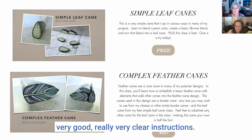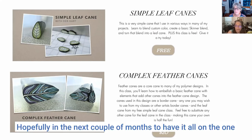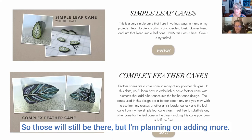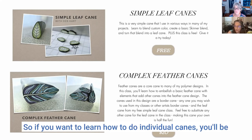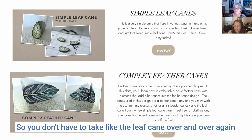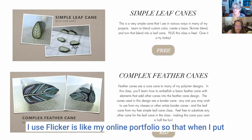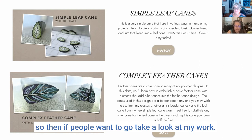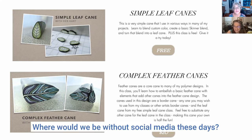Your tutorials are very high quality — clear instructions, great photos, good commentary. In the next couple of months I'm transitioning everything to one website since my site just added that functionality. I'm planning to add more, and you'll be able to pick individual canes or pick the project and select the canes you want, so you don't have to take the leaf cane over and over again. I also use Flickr as my online portfolio. I'm on Instagram and Pinterest — I'm kind of all over.